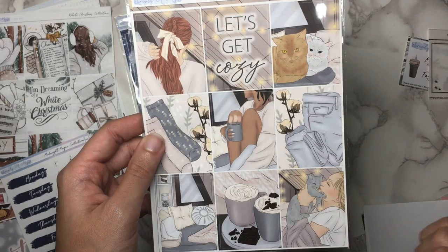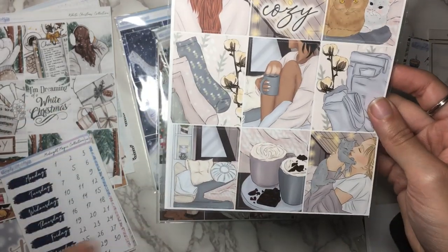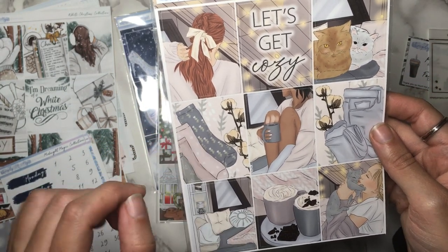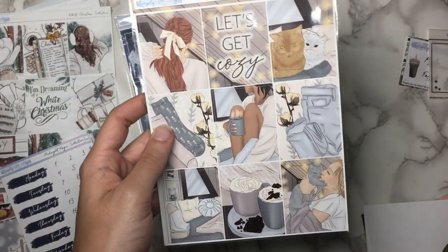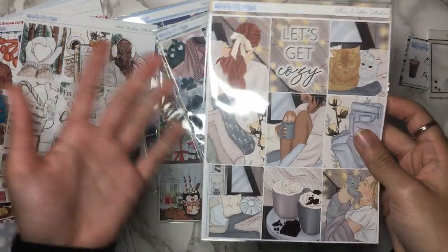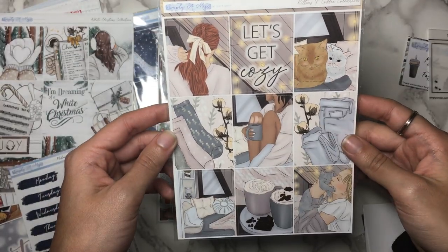I kind of needed this because of the cats — that's really it. I mean, obviously I love the hot cocoa implication and the socks. I do love me some socks and I do like the cozy hygge aesthetic. Although I don't really super incorporate my life to be like that, it's a nice aesthetic. Like with the winter thing — I just like the aesthetic. So I had to get it.